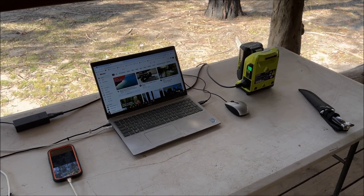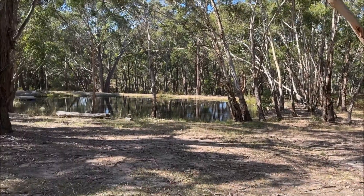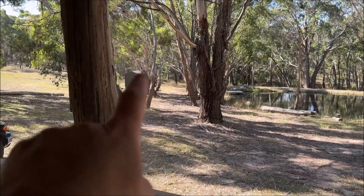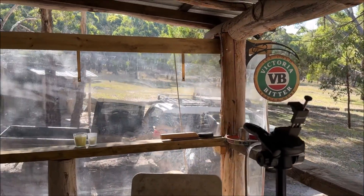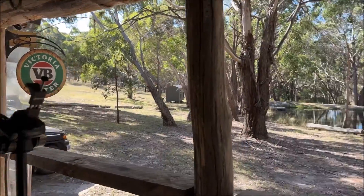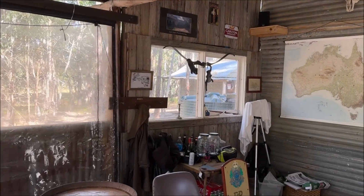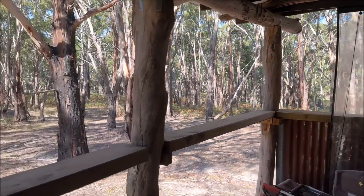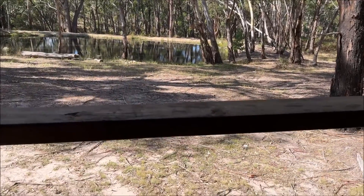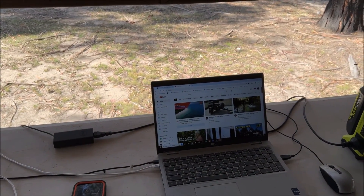So here's the view from my new office. My little bedroom down there, kitchen over there, bathroom and shack back there. What's not to love? Might stay here for the week — nobody will ever know.